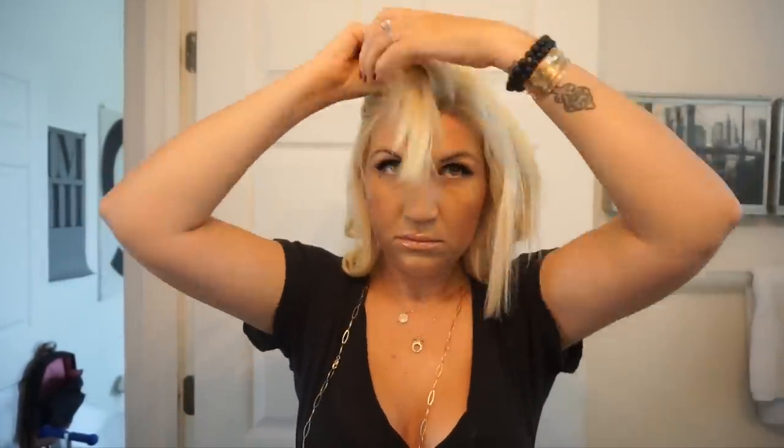You'll notice that I use a brush, especially as I get towards the top, because my hair tends to get a little knotted and I need it to be more smooth — it just works out a lot better if you have smooth hair. So I'm going section by section, one at a time, until I get all the way to the top. Brush through and make sure everything's smooth.